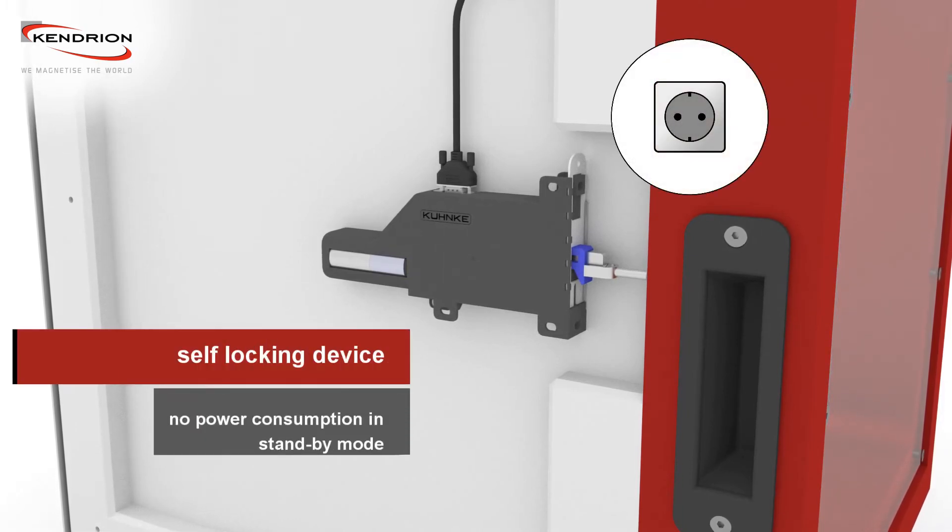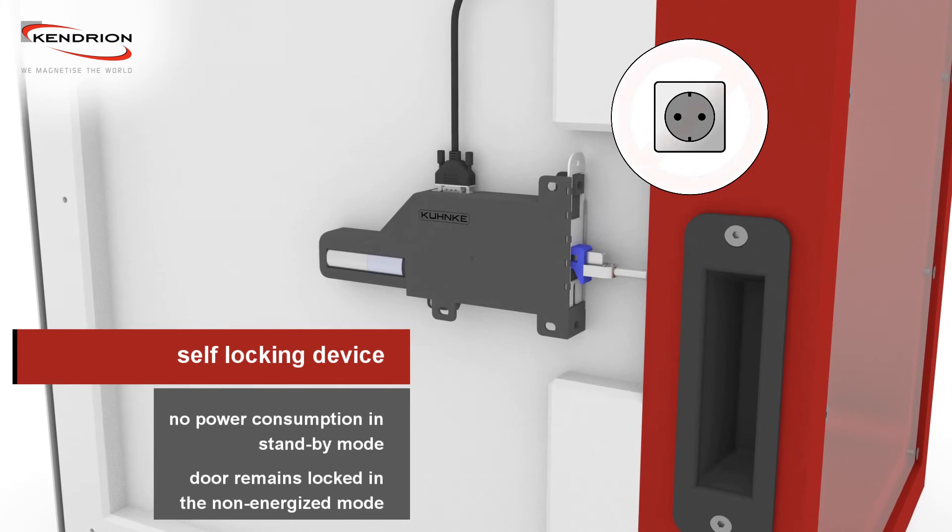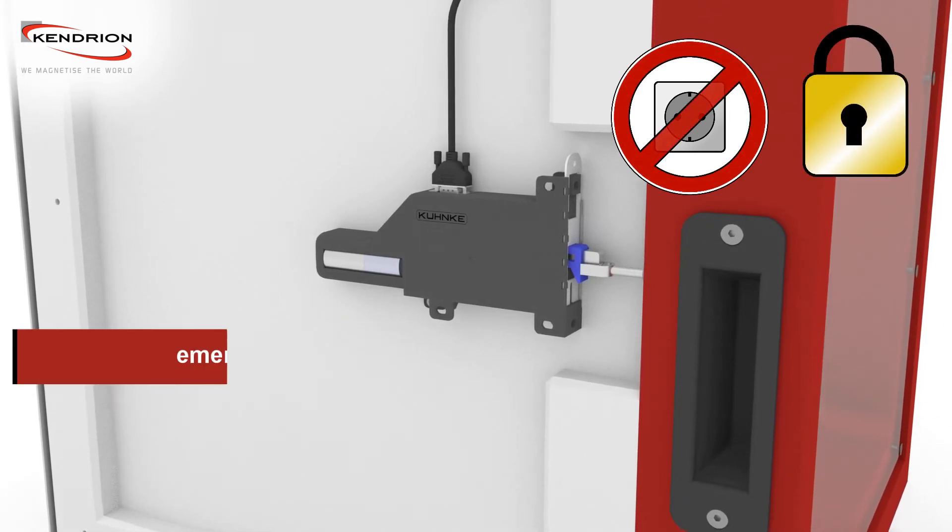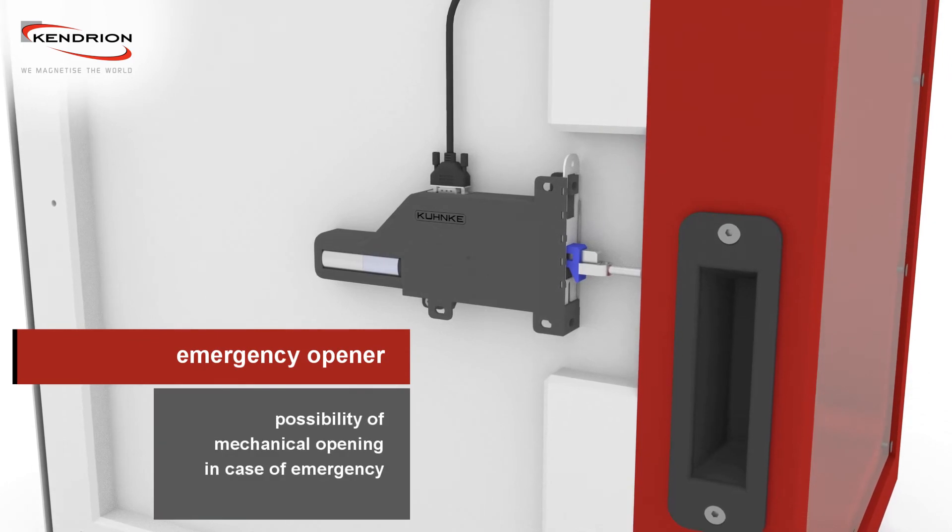Through a self-locking mechanism, the locked state is maintained. In this case, the door can be opened by using a mechanical emergency opener.